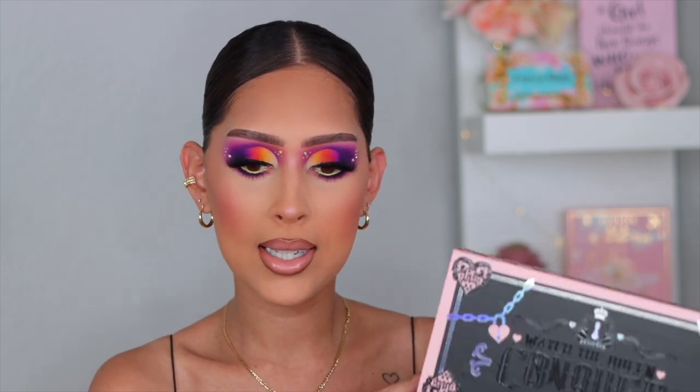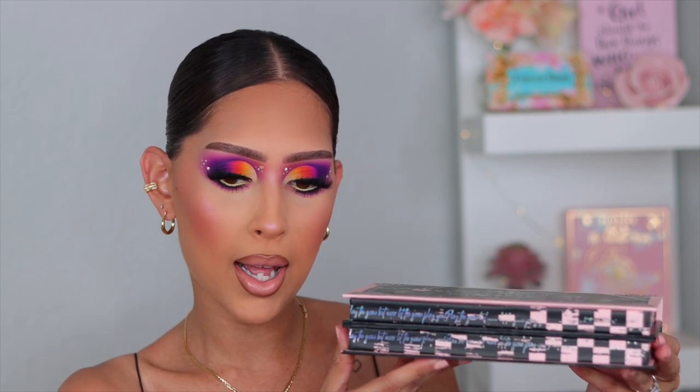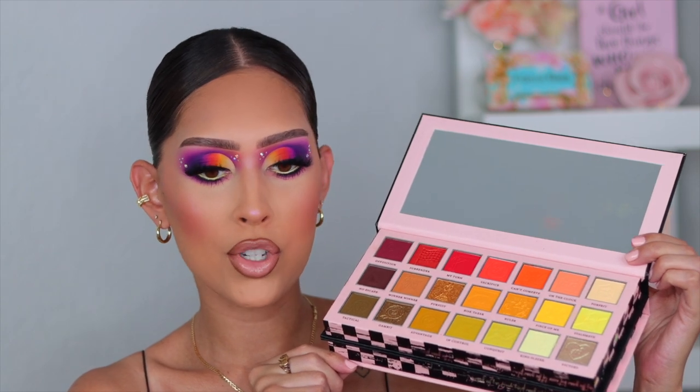The palette I'm using is the P.Louise Watch the Queen Conquer palette. It is so gorgeous — it's a dual-sided palette. The first side has beautiful pinks and purple shades, and when you flip it over it has stunning greens, khakis, oranges, and chartreuse shades. It's literally breathtaking. This is the eyeshadow palette I used to create today's really beautiful, colorful, fun look.